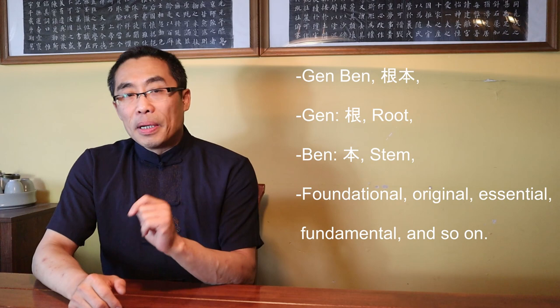If you are learning the Chinese language, I highly recommend you spend some time understanding the history of the Chinese writing system so that you will gain information and an in-depth understanding of Chinese culture. Now let's come back to the term Genben.